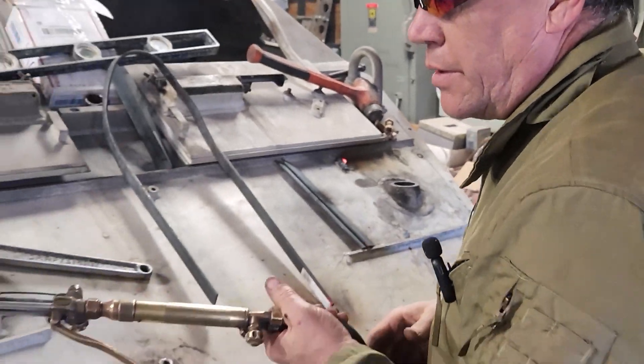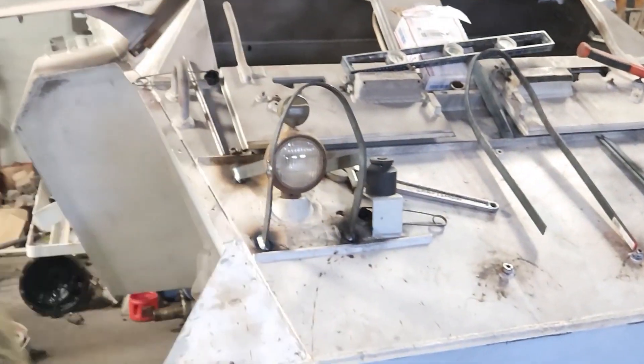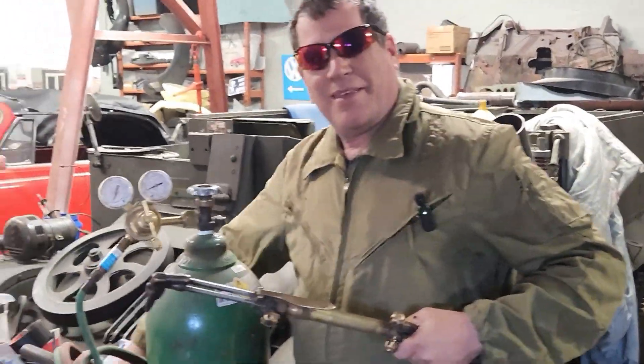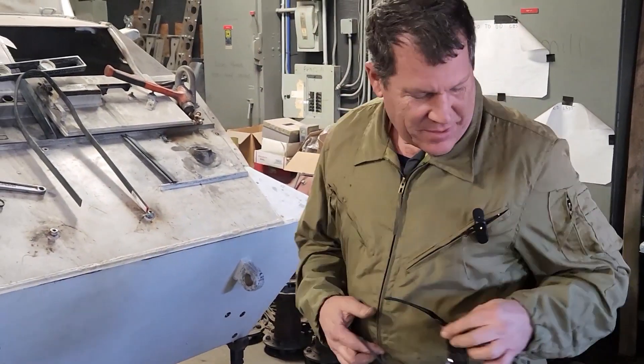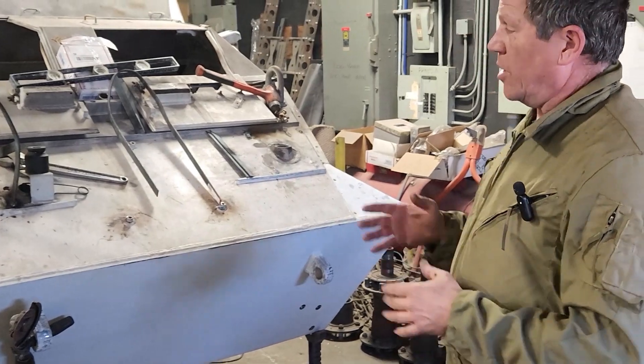All right, hi everybody, Eric at HWC Automotive — an episode where you never know what we'll be working on next. What do we got going on here, Doug? Say hi, Doug. All right, number one, we got a small situation — got a rag on the floor, who put that there. All right, what's going on Doug, what are we working on today? We're working on the M20.